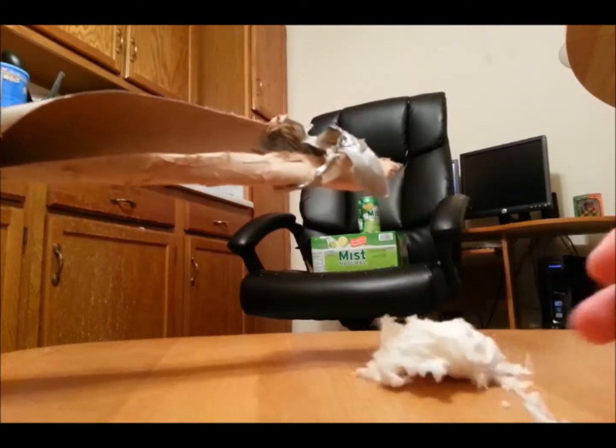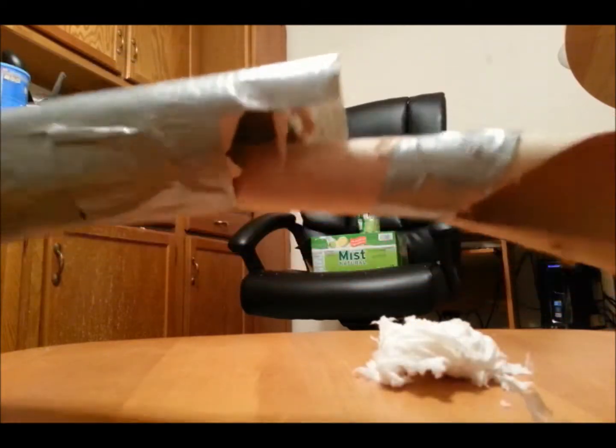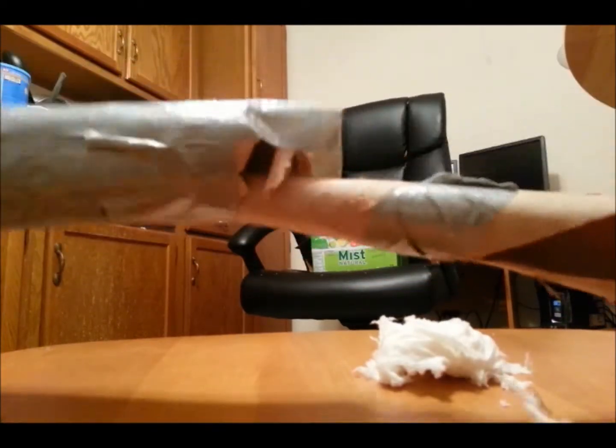I know I pretty much ended the video but I just wanted to show you what happens sometimes. What happened was the wadding got stuck in the end of the barrel because it was getting frayed a little bit. There's the wadding — I covered that in water so it wouldn't catch on fire. And the pressure basically just exploded the whole barrel of the potato gun.